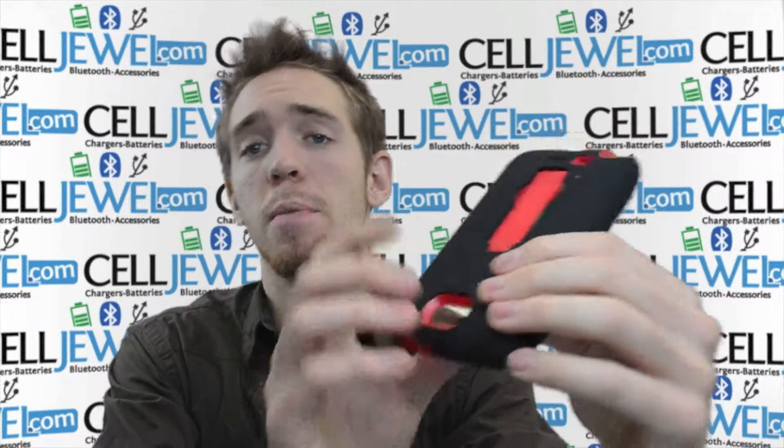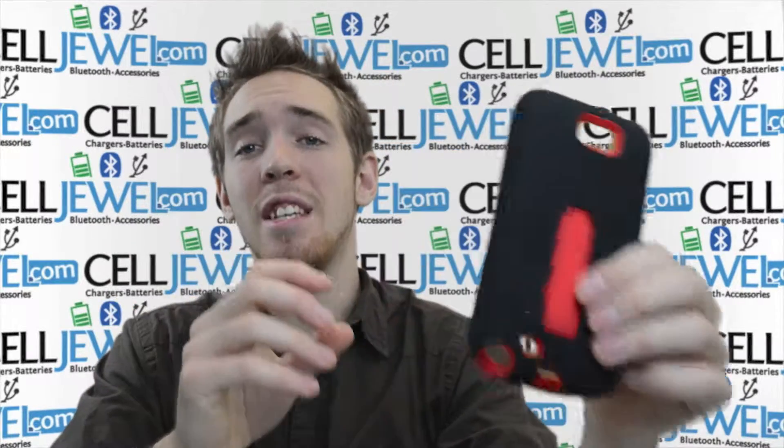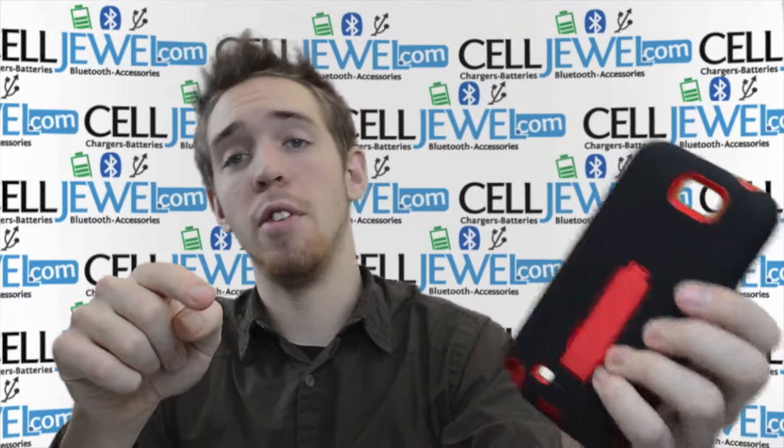It's got a couple of key features I'm going to tell you about. First thing you want to know is that you can go to the Celljule website in the link below and actually purchase this case on the Celljule website, so you should definitely check that out if you're interested.